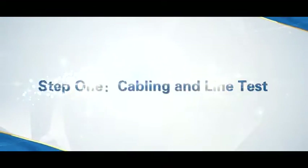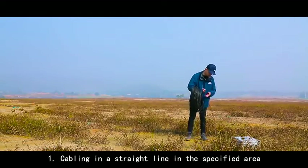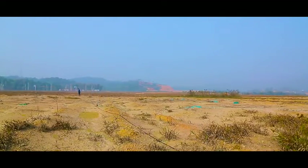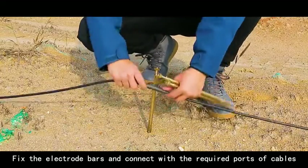Step 1: Cabling and Line Tests. Begin by cabling in a straight line in the specified area. Fix the Electro Bars and connect them with the required ports of the cables.